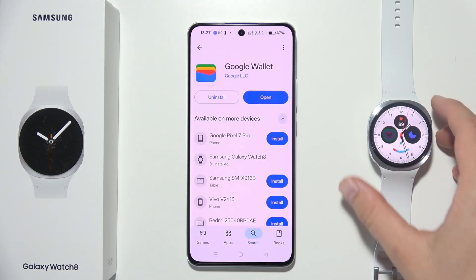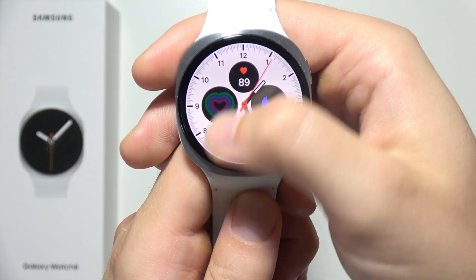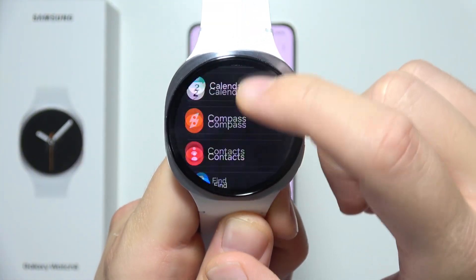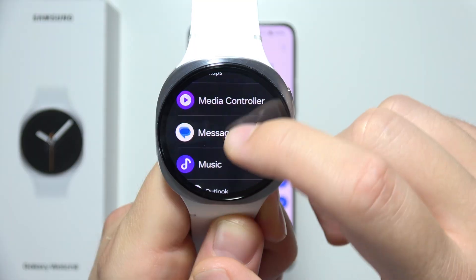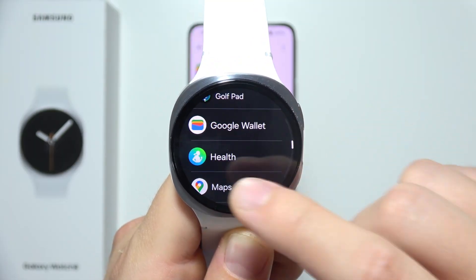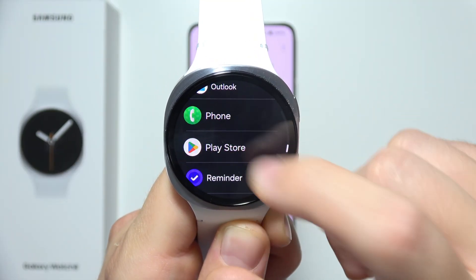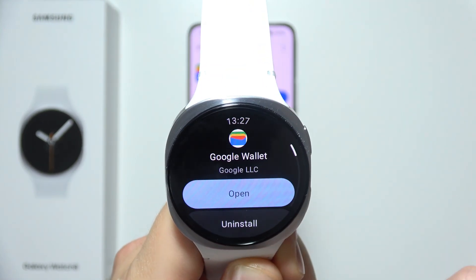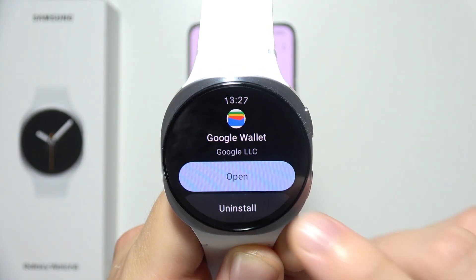Now grab your watch, open the apps screen, make sure that you are connected to Wi-Fi or mobile data, and you have to do the same — download the Wallet application from the Google Play Store on your Galaxy Watch 8. Go to the search, input that phrase, and install this application.